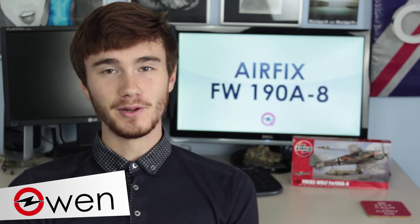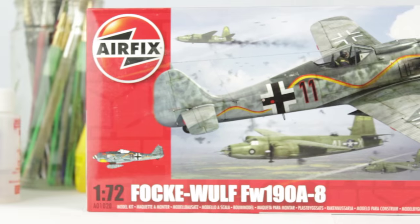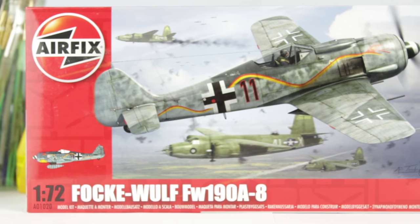Hey guys, Owen here and today I'm going to be building the 1/72 scale Focke-Wulf FW190 kit from Airfix.